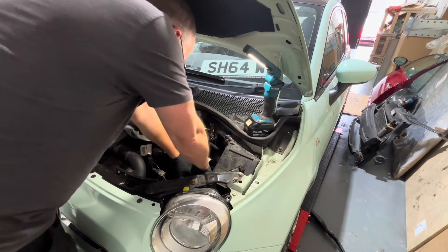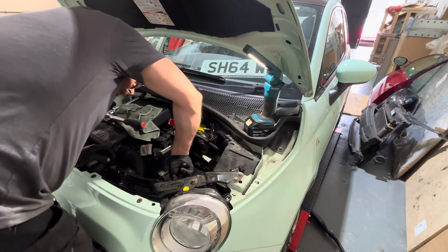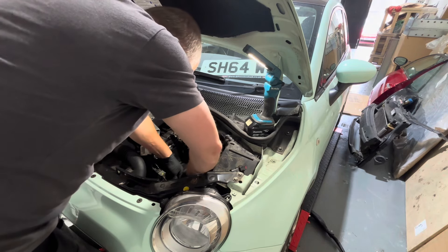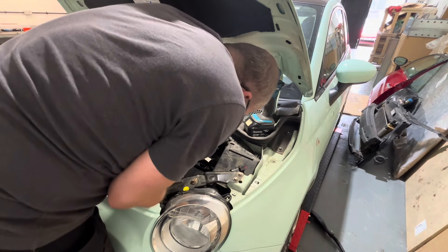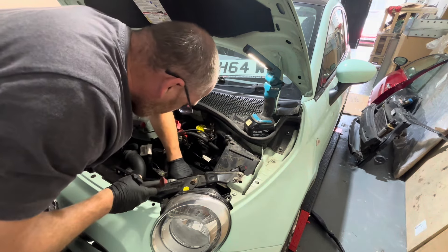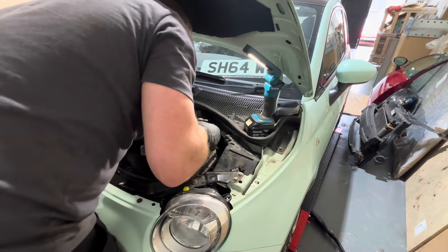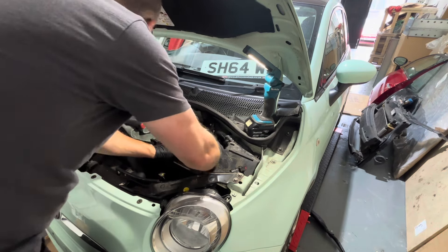I should have drilled a hole in this actually - what I'll do is give that a little snip with the side cutters. Cut the little tab off. I think if that happens again I'll probably try and grind the old bolt off, but this is perfectly adequate.